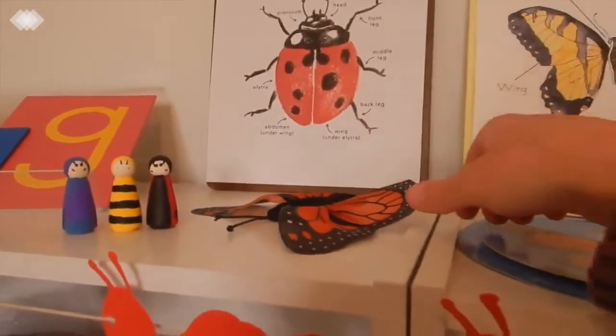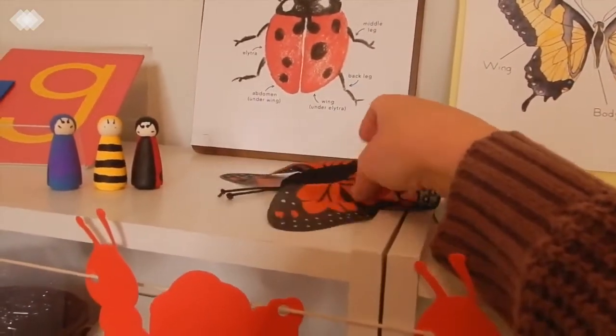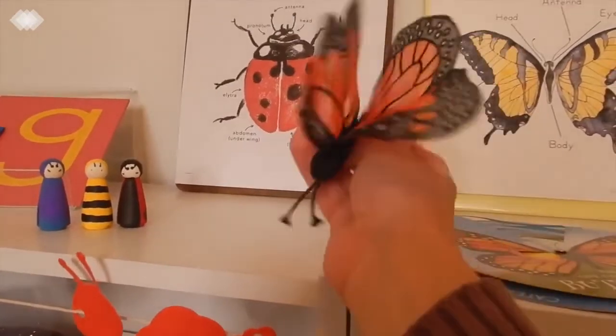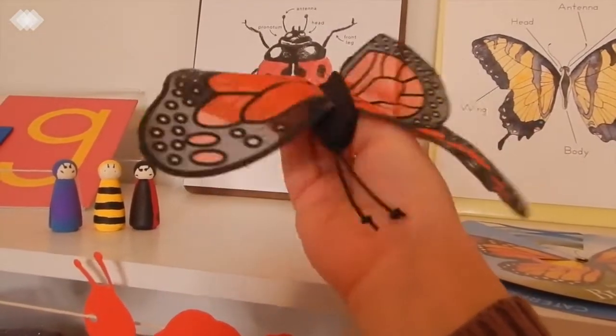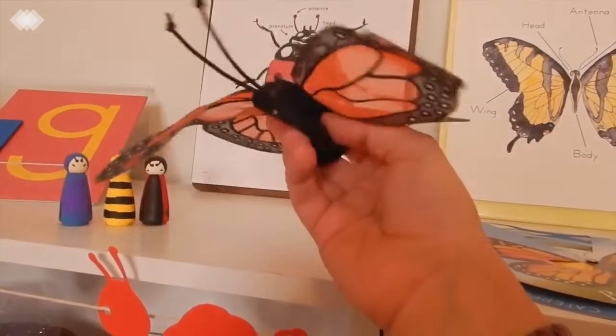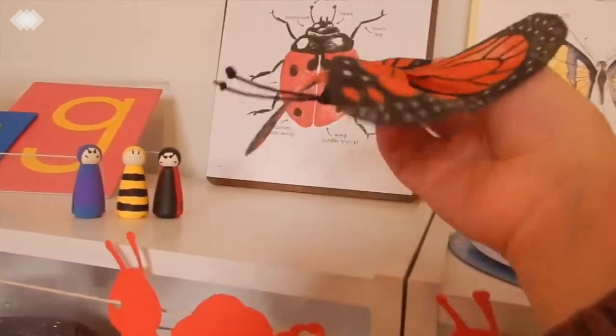We also have a butterfly finger puppet for the kids and they just like to play with this as well. We use this while we're reading books during circle time to make it a little more interactive.